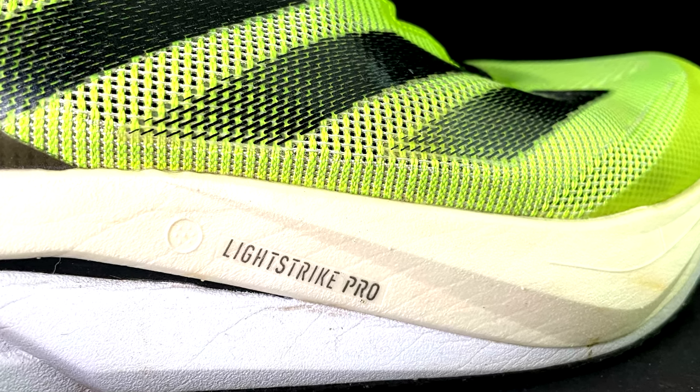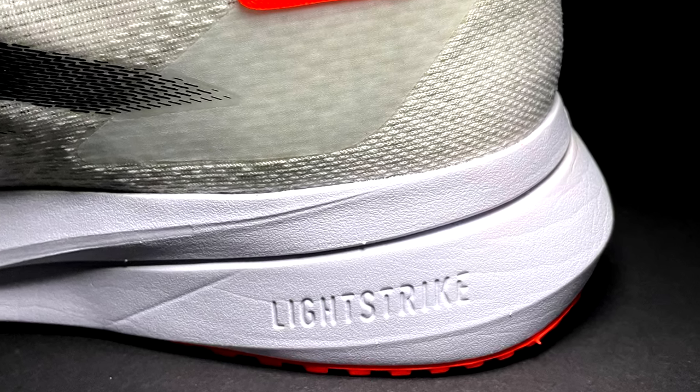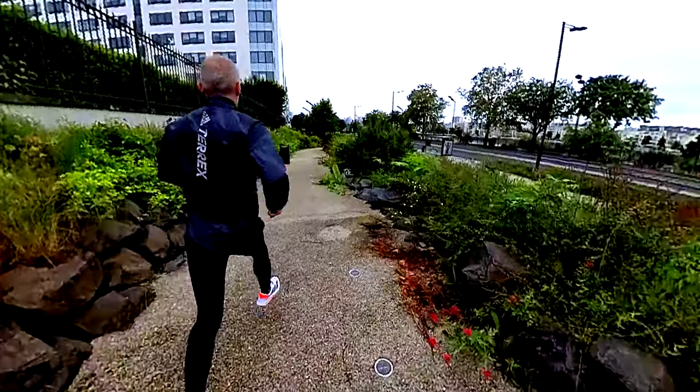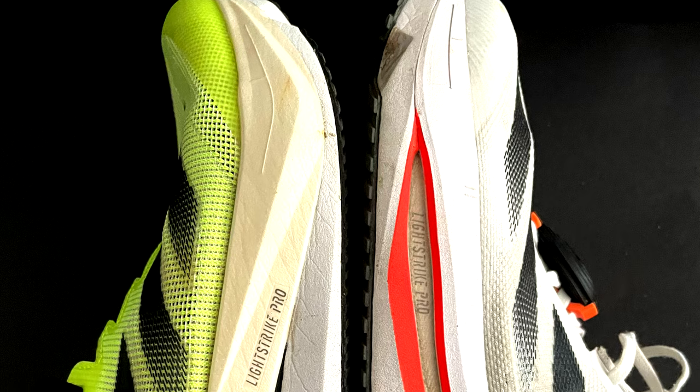Now the midsole. We have more Lightstrike Pro and even a layer of Lightstrike 2.0 in the Boston 12 — premium foam. In the SL version 2, we have two layers of Lightstrike sandwiching a layer of Lightstrike Pro foam, this time for the entire length of the shoe and not only in the front like the previous version. It's not confirmed whether it is Lightstrike 2.0, even if it feels softer than normal Lightstrike. Stack height is different.